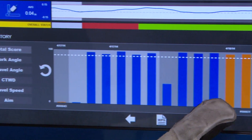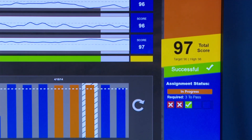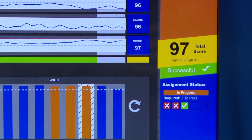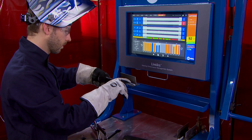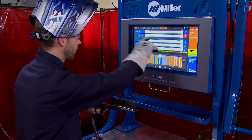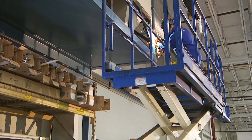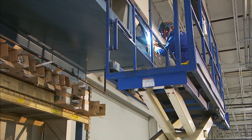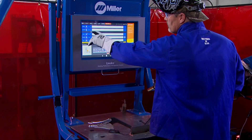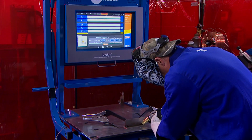Individual weld operator progress can be easily stored and recalled to show improvement over time. And with immediate feedback, improvement can happen much more quickly — helping students learn better weld skills faster, helping employers screen and recruit job candidates, helping new hires become more productive more quickly, and helping evaluate and refine the abilities of even the most experienced welders.